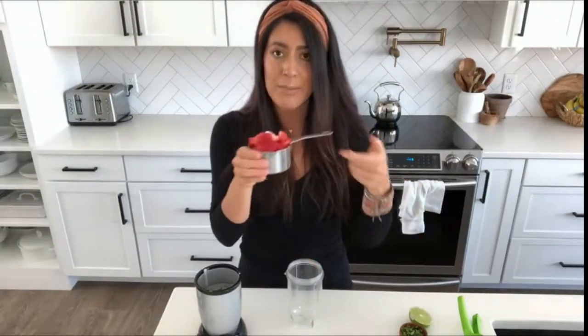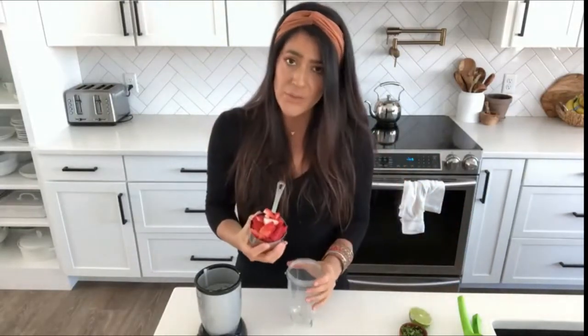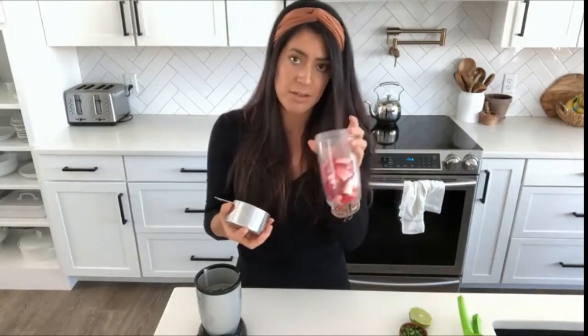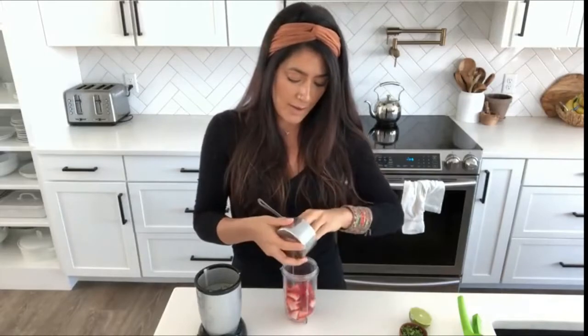This next dressing is my kids' favorite — it's a strawberry basil lime dressing. I take about a heaping cup of fresh strawberries (you can use frozen that you've thawed as well) and put them in this little Magic Bullet blender.